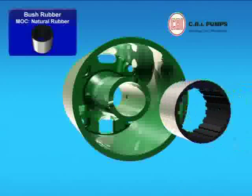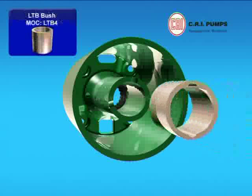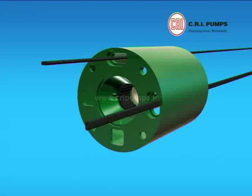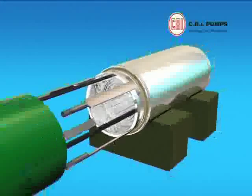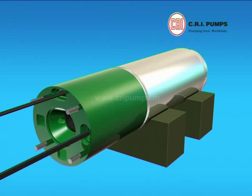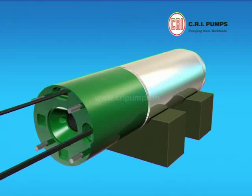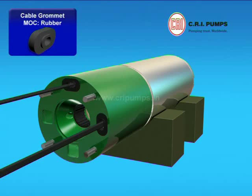Rubber bush is pressed into the slot provided in the upper housing. Two LTB bushes are pressed into the slot provided in the upper housing. The cable is now placed on the flange seating of the wound stator and is hammered with the help of a nylon hammer to make it seat properly. The grommet is pushed through the cable to the cable slot of the upper housing such that it fits appropriately and is airtight.